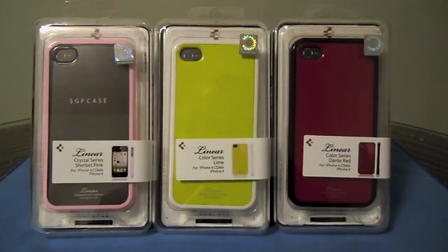Hey YouTube, it's Ashley3G and I have some cases to review for you tonight. These are the Linear Series cases from SGP, and on behalf of BuyMeAniPhone.com I would like to thank them for sending these out to me for a review. Let's go ahead and get into it.